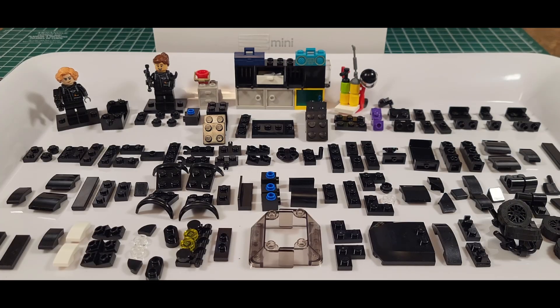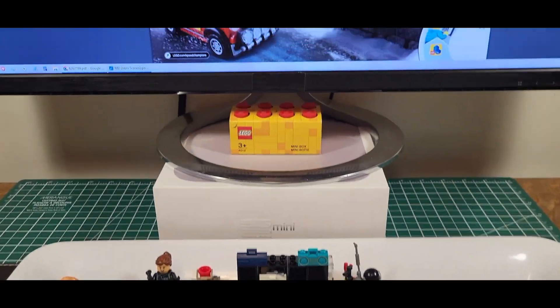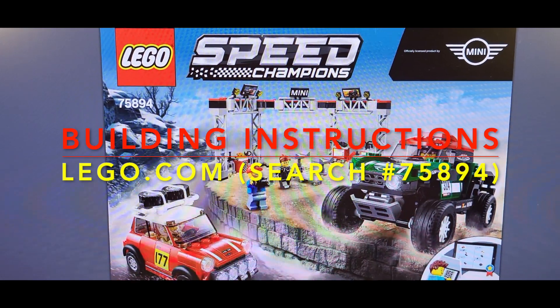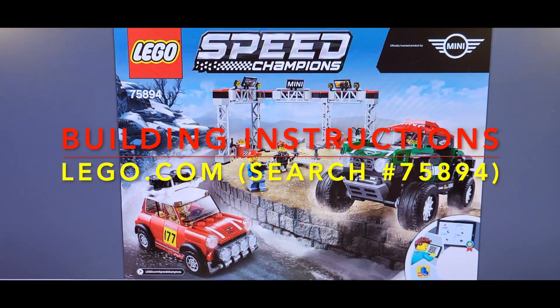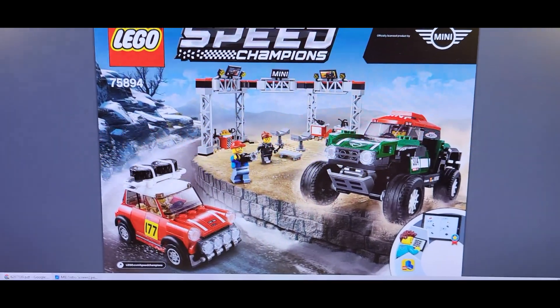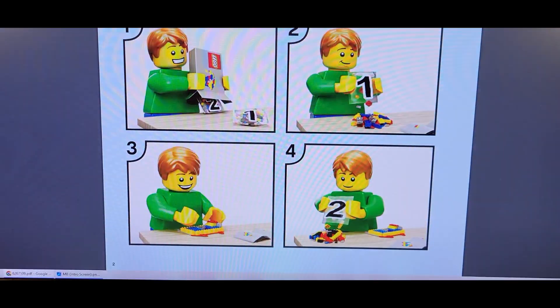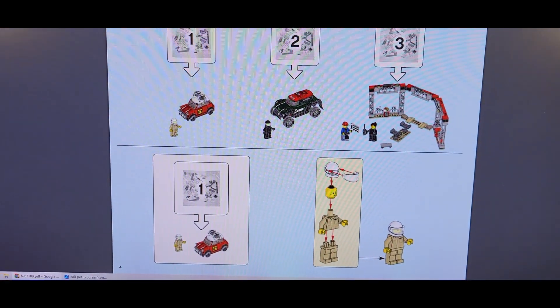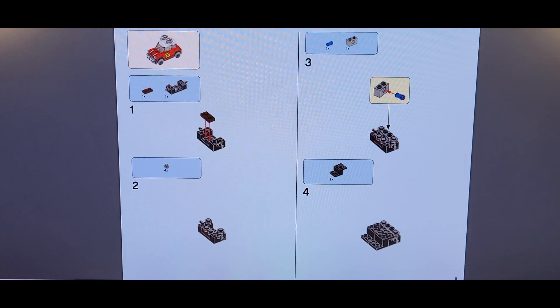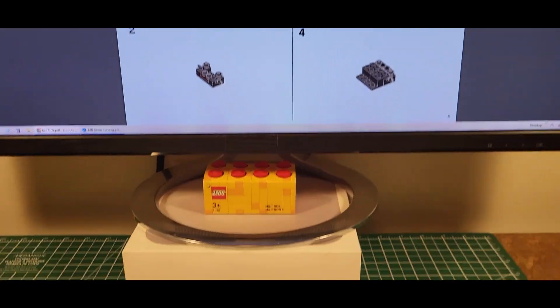We're in the garage here and we just want to show you the instructions. Make sure that if you wanted to build along you could. We're going to lego.com and checking out the Speed Champion set 75894, and if you follow along you can just start building from the first page here.